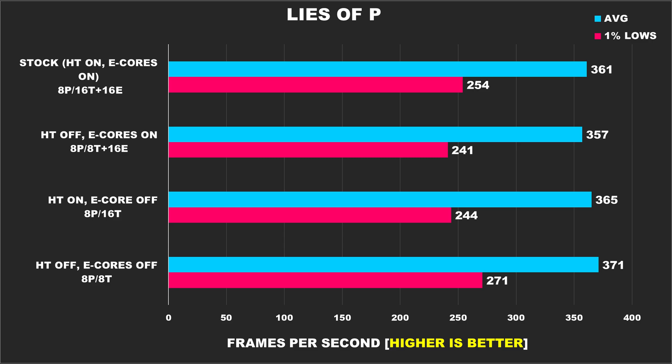Moving on, we have Lies of P, and I finally got around to playing this earlier this year — it's become one of my favorite games. If it wasn't for Baldur's Gate 3, I'd say this would have been my game of the year for 2023. Seriously, if you're a fan of souls-like games, do not sleep on this. The devs did a great job optimizing it — it runs like a dream, and I had no complaints at all. Either of these configurations would offer a stellar gaming experience.